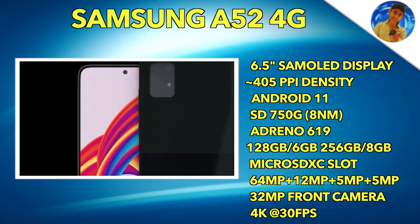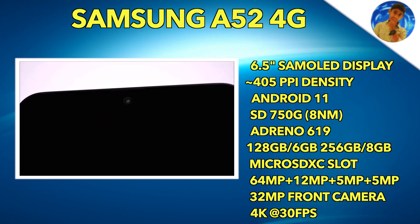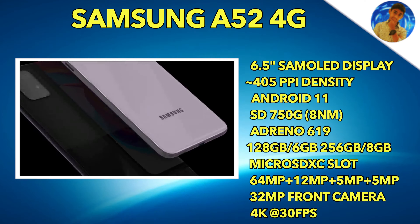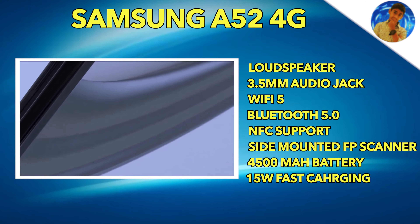The A52 4G has a Super AMOLED display at 6.5 inches. It features a Snapdragon 720G processor, which is an 8nm chipset.